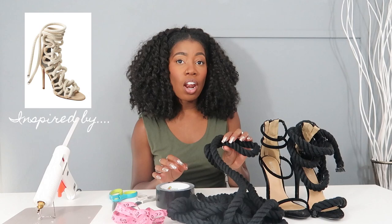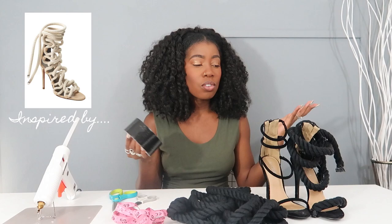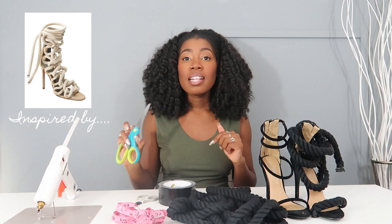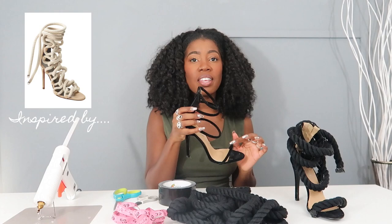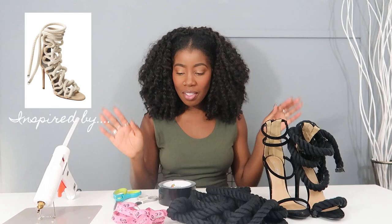For this DIY all you're going to need is rope that I got on Amazon — I got 25 feet, which is probably more than you need, but I wanted extra wiggle room in case I mess up. You'll also need black duct tape (or any color), measuring tape, scissors, a glue gun, and shoes. You don't have to have these exact shoes — strappy sandals with one strap across the foot and an ankle strap work too.